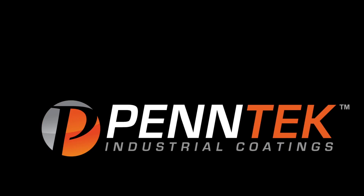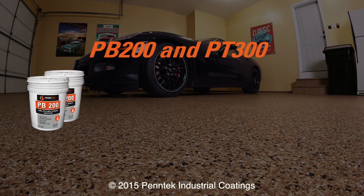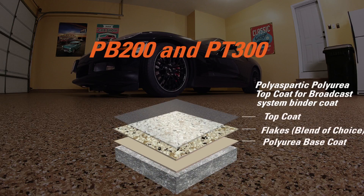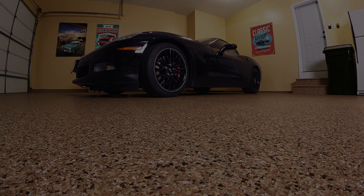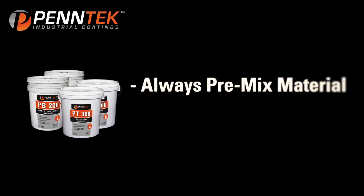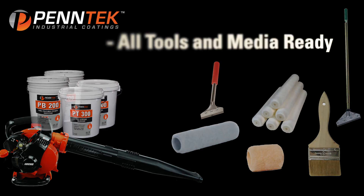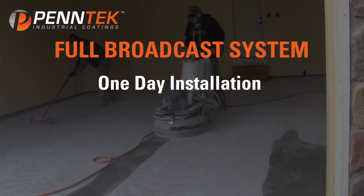Hentek Industrial Coating's Full Broadcast System utilizing PB200 and PT300. Read all technical data and MSDS sheets before application. Always pre-mix both sides of material before each use, and have all tools and broadcast media ready before starting. This floor is a two-person install and can be completed in as little as one day.